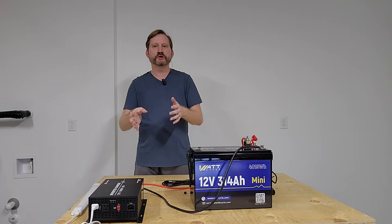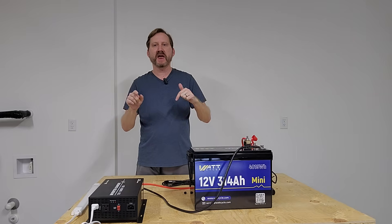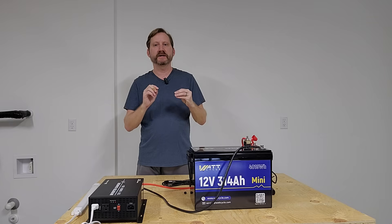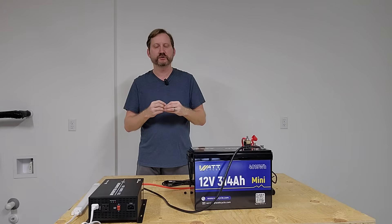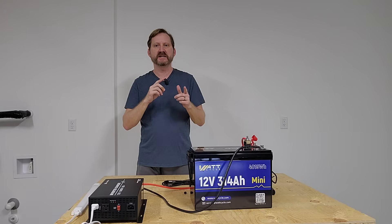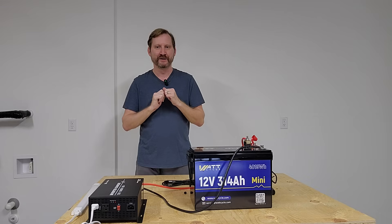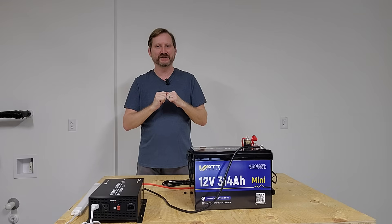The inverter charger is not sponsored — I'll put the Amazon link down below, and also links to the Watt Cycle batteries in the description. Make sure you use my discount code TPP10 to get that extra 10% while they're on sale. Thanks everybody, catch you on the next one.